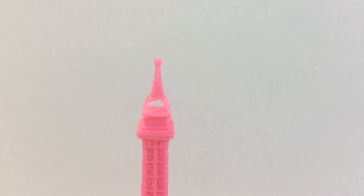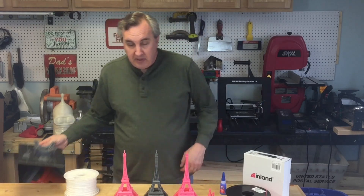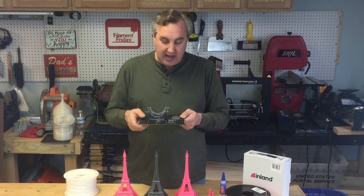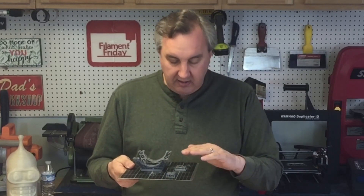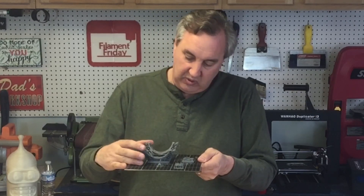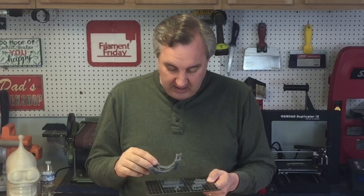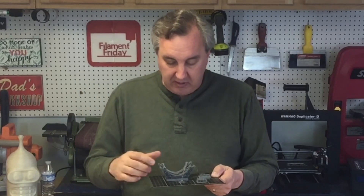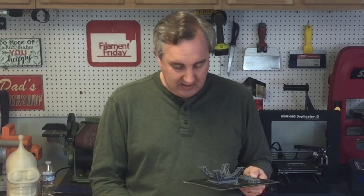I did something really right with that first good print that I haven't totally figured out. I think I had the flow rate adjusted perfectly at around 125%, because when I went back and printed all the pieces together at 100% flow rate, the antenna printed poorly and there were spots that looked really bad. The middle section actually just quit printing altogether. So clearly something was wrong with the flow, even though I had the same temperature settings and the same file.